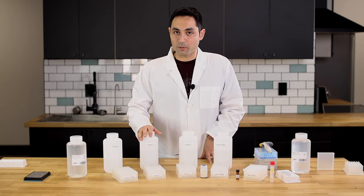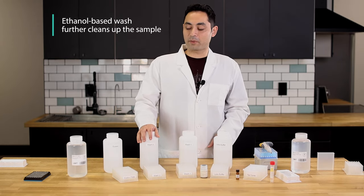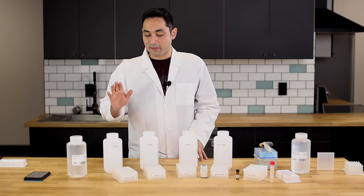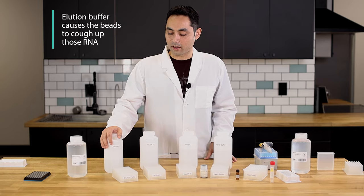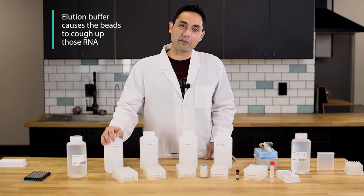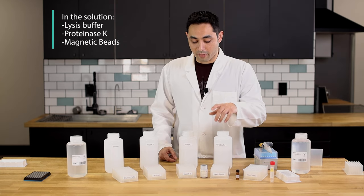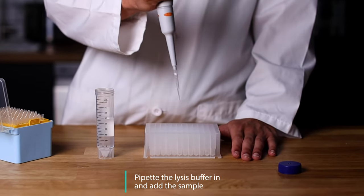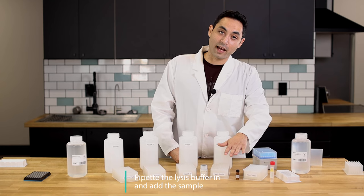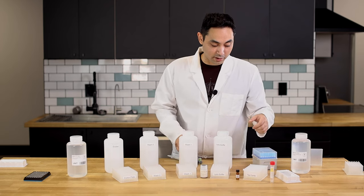Secondly we have a second wash which is an ethanol-based wash — it's gonna further clean up the sample. And then the final step is your elution buffer, which is essentially just water. It's gonna cause those beads to cough up that RNA. So in the solution you have lysis buffer, proteinase K, and magnetic beads. You're gonna pipette the lysis buffer in with these components, add your sample, and that's gonna sit for a while to let the lysis buffer do its job.